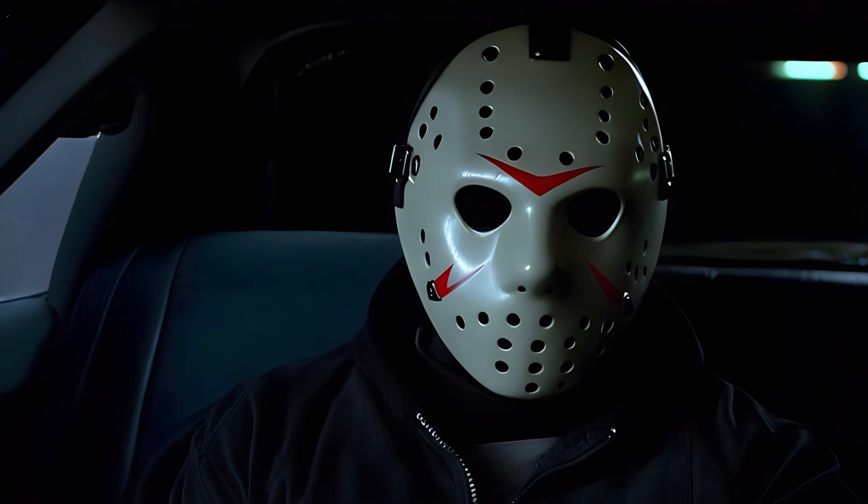Head squash, incapacitate, drag out and curb stomp, stab, strangle — look through your windshield with pure amazement as Jason totally dismantles anybody that's in your driving seat.